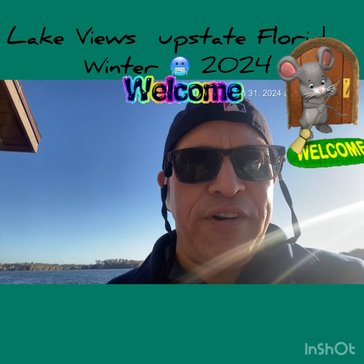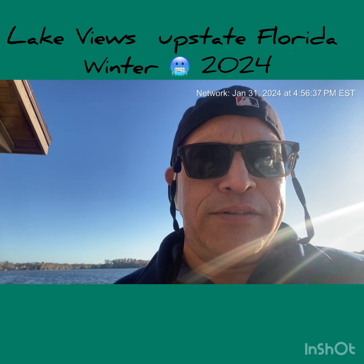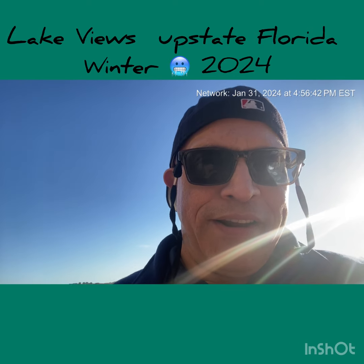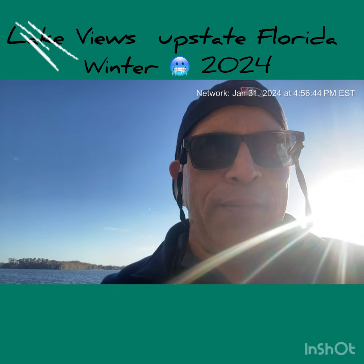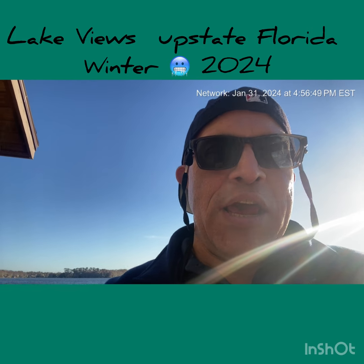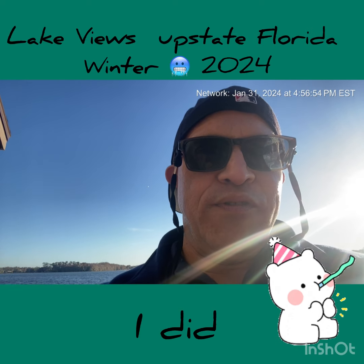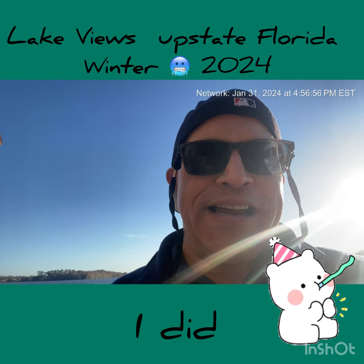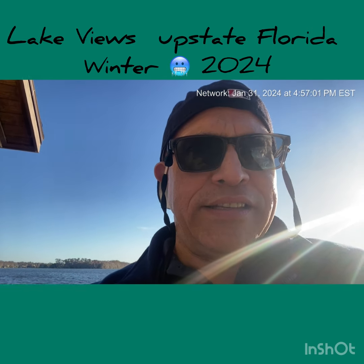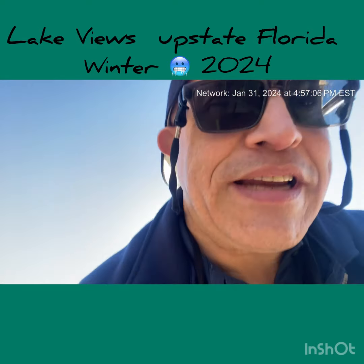Hey, this is Louis D Fresh bringing it to you on a Wednesday. I hope you're doing well — my hat is backwards so it doesn't fly away and it's a little chilly out. I wanted to shoot a quick video. I may do a short YouTube video, maybe two, depending on time. I wanted to show you this lake — it's a different lake, it's in upstate Florida.